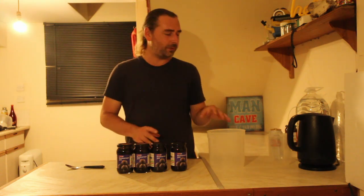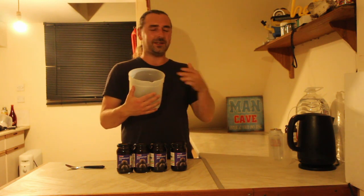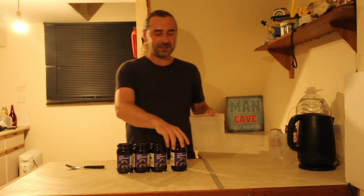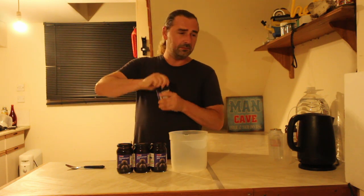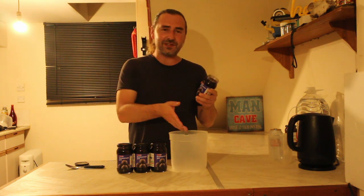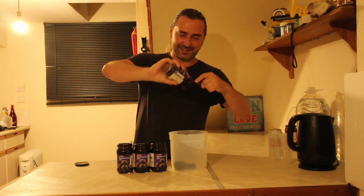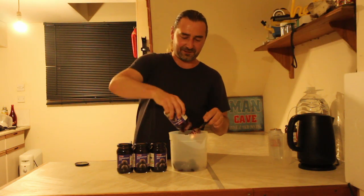The kettle has just boiled. I'm using a little container with a pouring spout to make it easier to transfer into the five-liter demi-john. I'm going to add all four jars of jam inside — I do like blackcurrant jam.